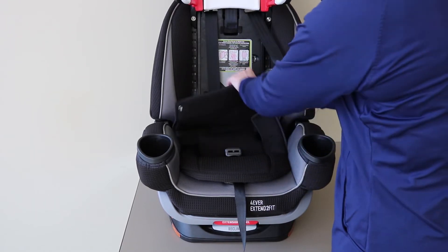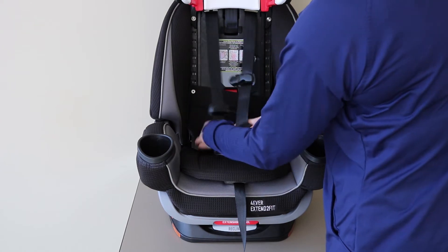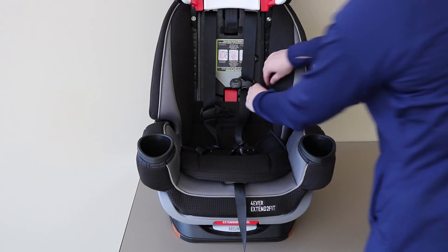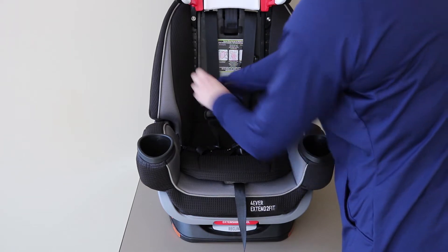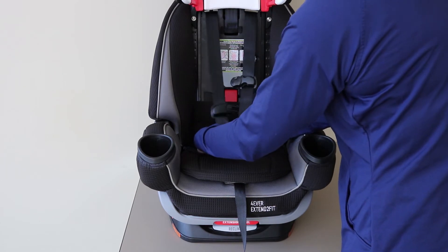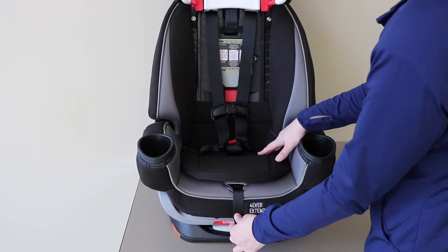Move the harness straps into the openings in the seat pad, moving the chest clip and the buckle tongues in front of the backrest. Replace the two snaps that connect the sides of the seat cover to the backrest. Reconnect the buckle tongues into the crotch buckle and the chest clip, making sure that there are no twists and turns in the harness.